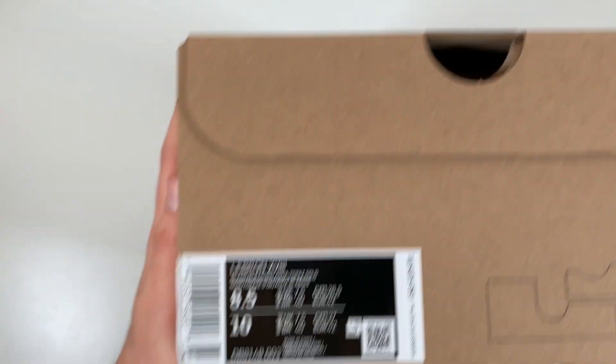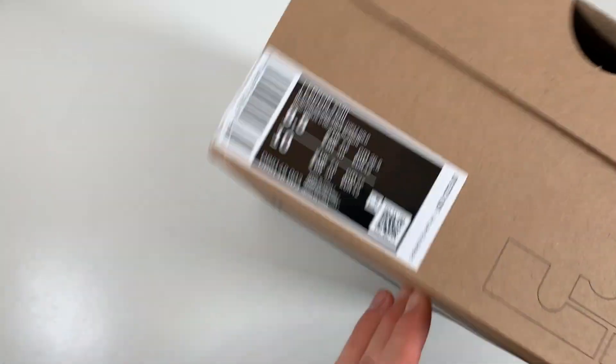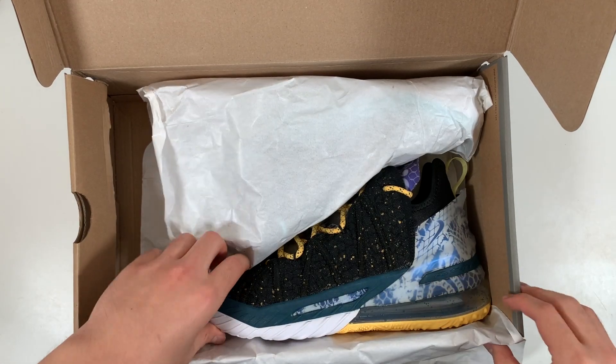You also get 'engineered to the exact specifications of LeBron James' here. Let's take a look at the size tag. In these I got an 8.5 and I like the fit. Definitely tight in the toes, which I'll get into a little bit later, but lengthwise these are true to size. Now taking a look inside — plain white paper here. And finally, a look at the shoes.